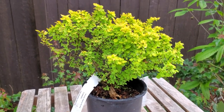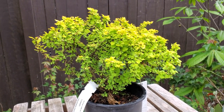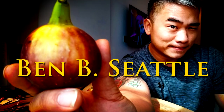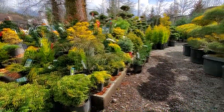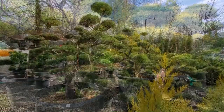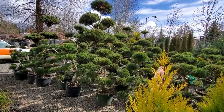In this video we're going to make this nursery stock barberry into a shohin bonsai. Every time I go to the nursery I notice that the trees I'm looking for usually fit in the Katari mochi size or the Chumono size, and I don't really look out for shohin sized trees.